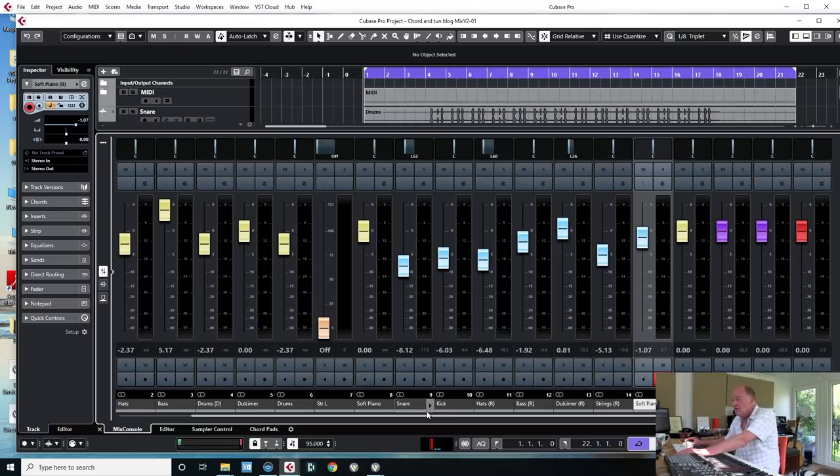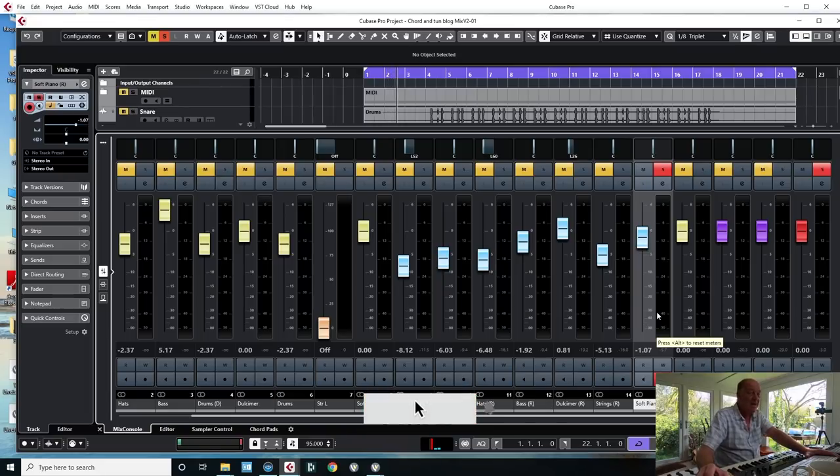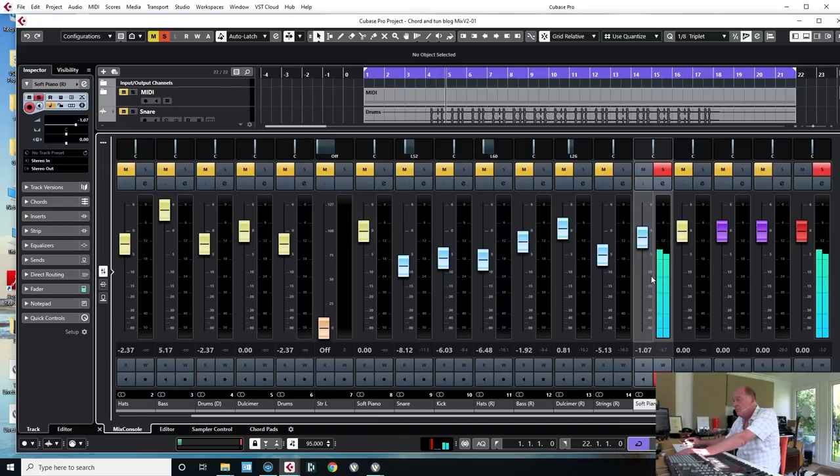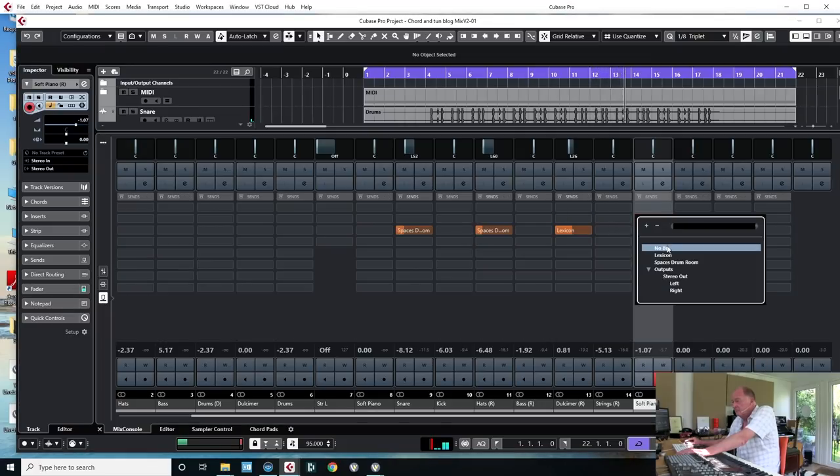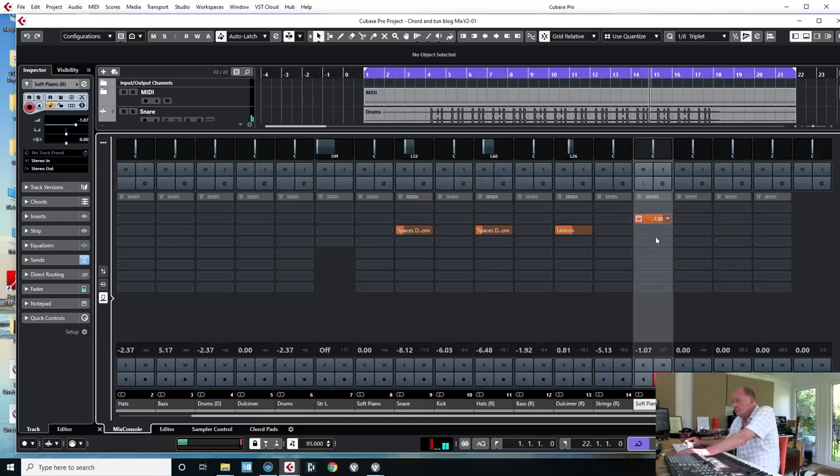So we've got the drums, the bass, the little dulcimer thing. What about this piano? It's a nice sound — I'm not going to mess with it. Why make it more complicated than it needs to be? Sounds nice. Put it in the mix. I'm putting a bit of reverb on it.